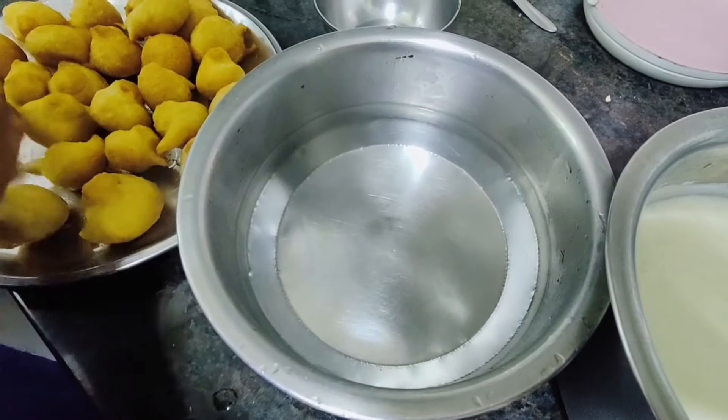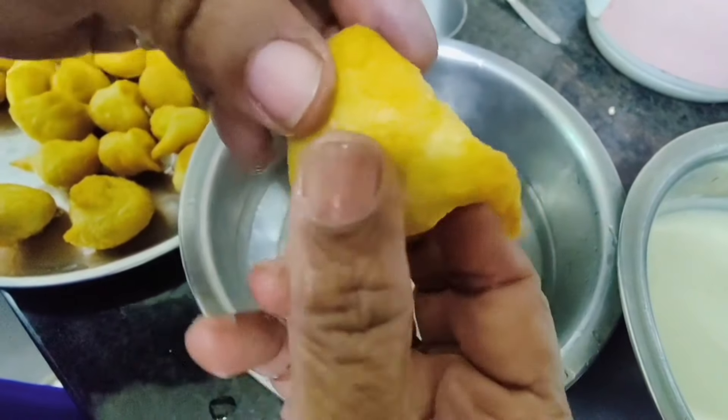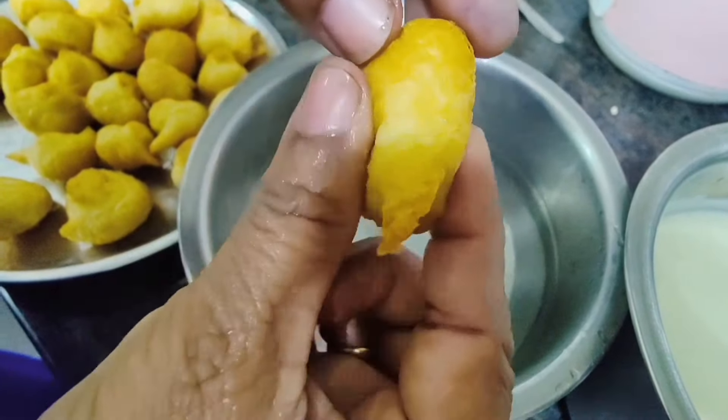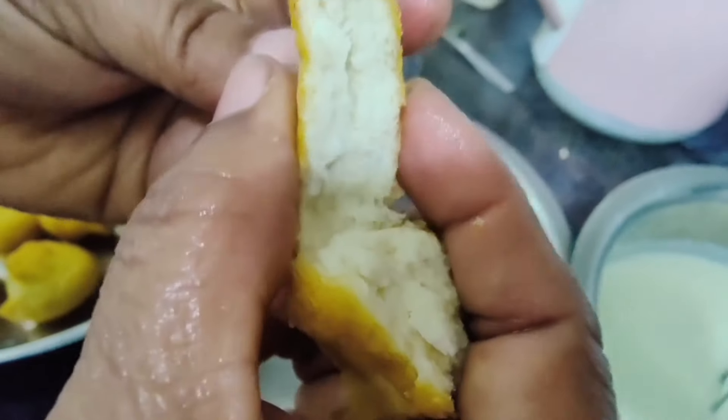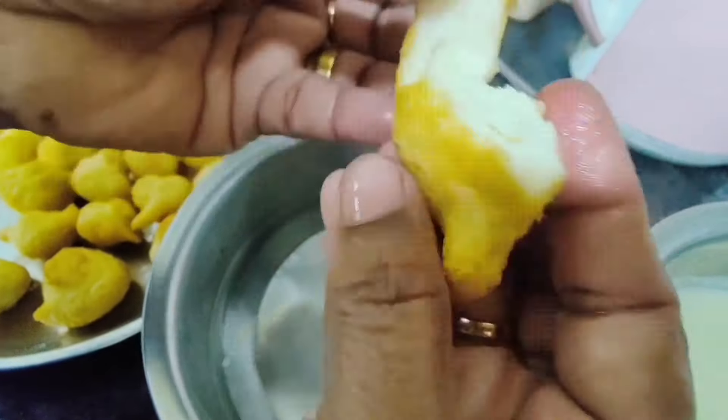Take some hot water and drop the fried vada in. Look how soft it is inside — you can see the bubbles. Let the vada soak in the hot water for 5 to 10 minutes. Only add as many vadas as you need right now — do not soak all of them at once.